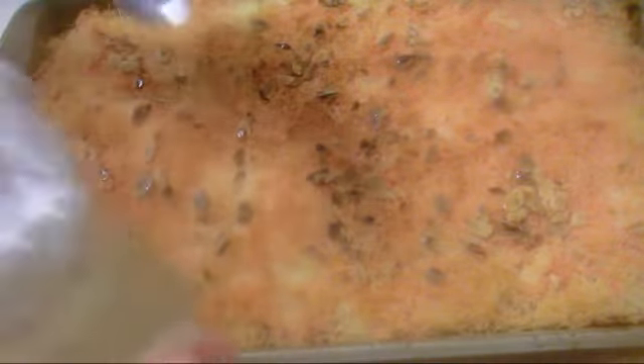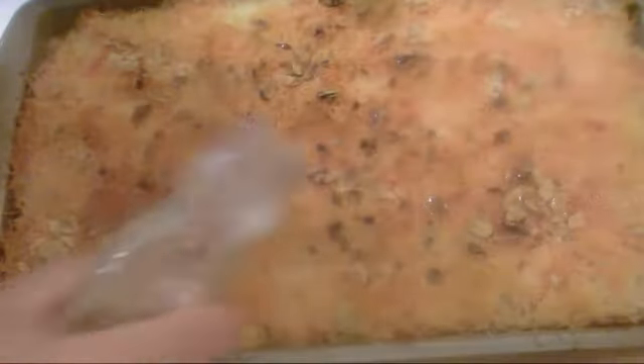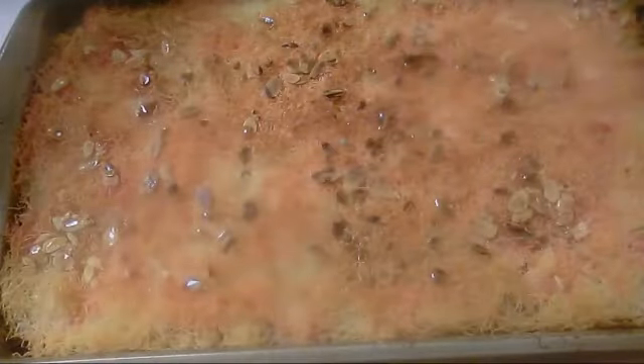We're gonna add sugar syrup into our knaffa. Our knaffa is hot, our syrup is cold — just like so, not a lot. Usually we serve it hot.